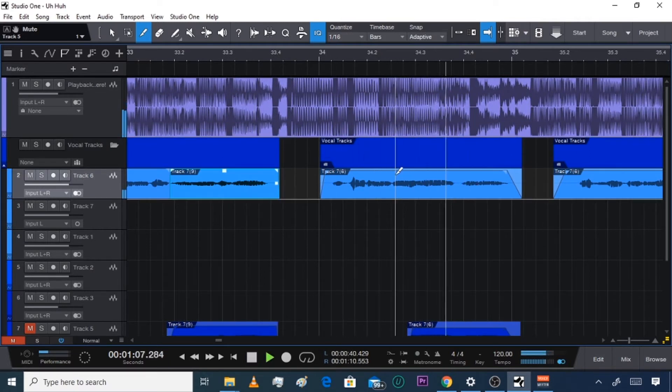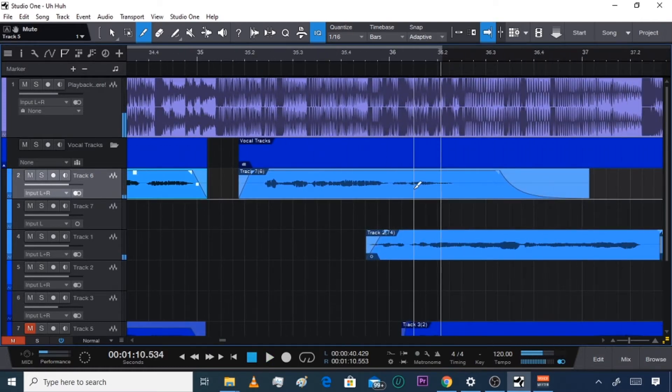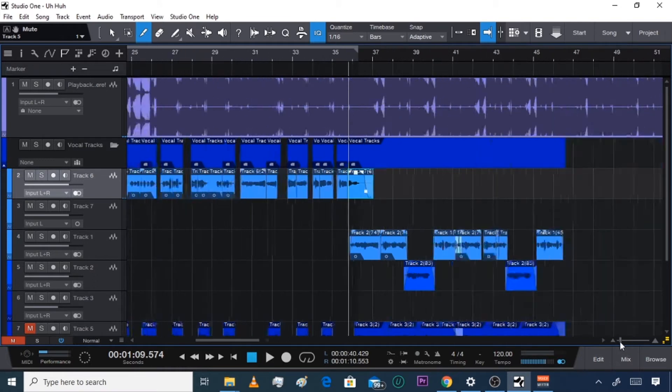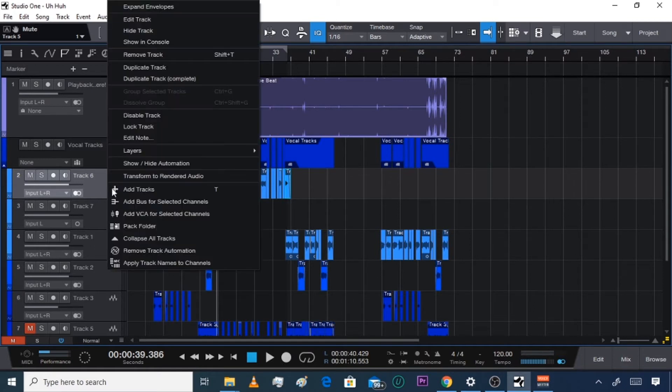'That alcohol, that alcohol, you ain't gotta ask at all, you ain't gotta ask' — right there. Now zoom back out, and then this next part's real simple. After you did that, you're going to right-click and go to duplicate track complete.